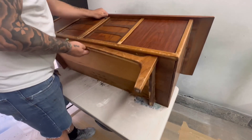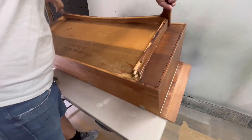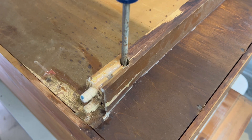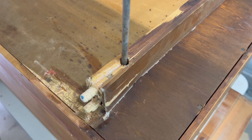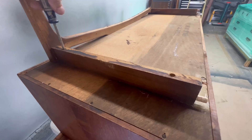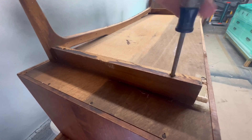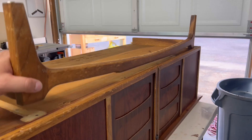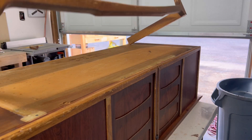Typically I start off by cleaning my pieces and getting them ready to prep, but for this one the legs are broken in the back so I have to create some new legs for it. I'm going to disassemble it and then start by cleaning everything up. The base is held on by about six screws and maybe some wood glue, but I think that dried up so the base comes off fairly easy.